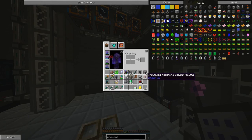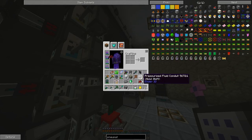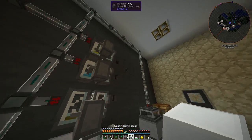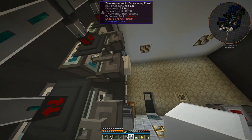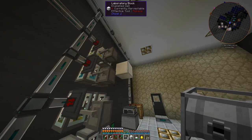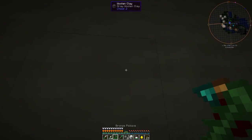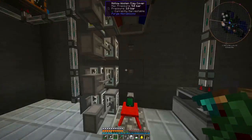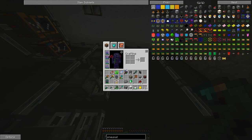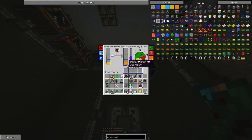We grab one of our vortex tubes. When you place them, the cold side is going to face the block that you click on, so we want the hot side on the thermopneumatic processing plant. I've got pressure tubes running through the wall. These vortex tubes suck a lot of pressure, and that's why I've been taking them down when we're not using them. Now we've got a bunch of lubricant.